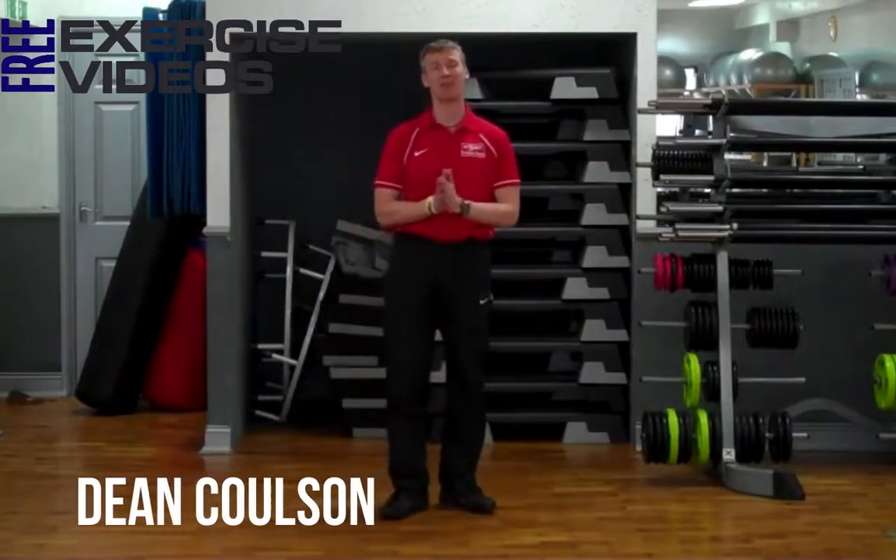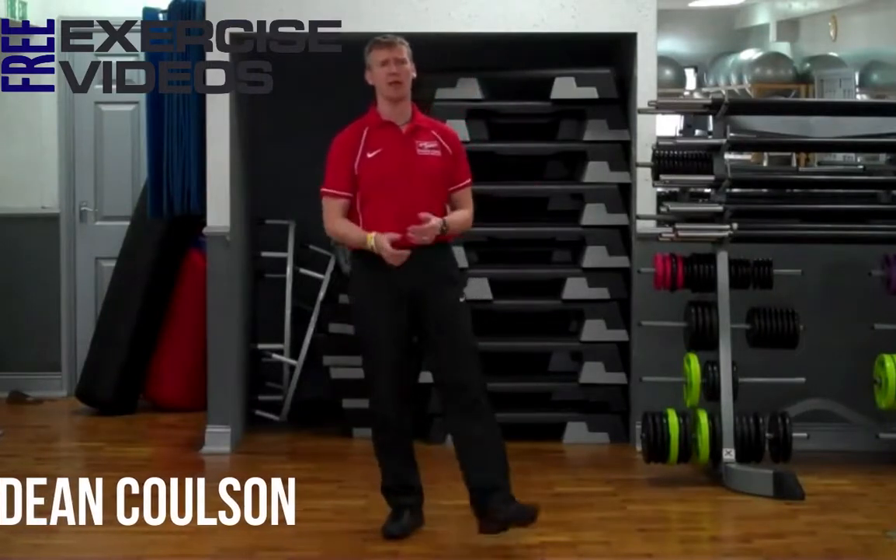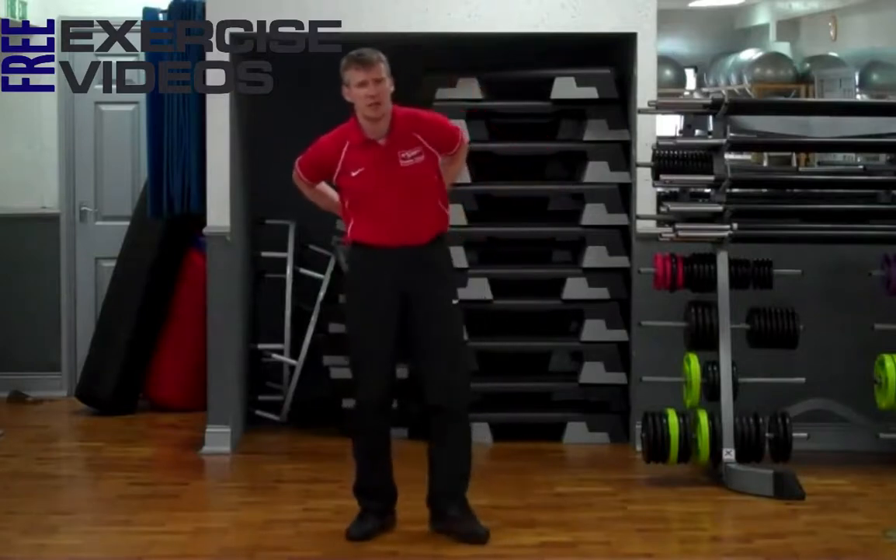Hi guys, my name is Dean Coulson and today I'm going to show you how to perform what I call a Bird Dog Plank. It's just like the movement preparation exercise when you stick one arm up and one leg out, but this time performing a plank. So it's an advanced plank exercise — quite tricky and challenging — but it's a really good exercise to work through the core, all the muscles around the core: abdominals, obliques, and a lot of back muscles like the spinal erectors.